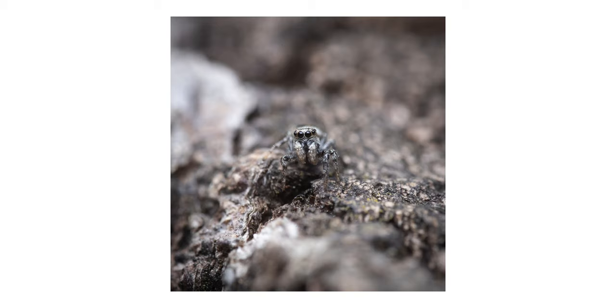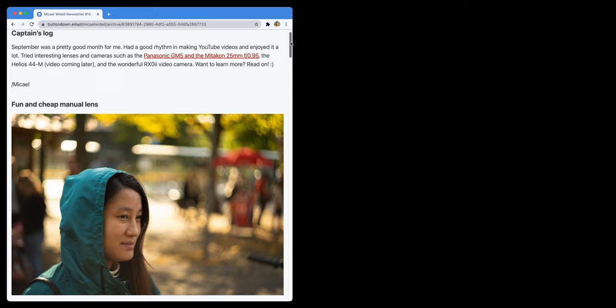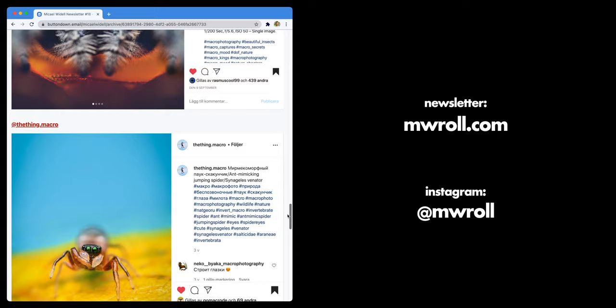If you know the species of the insects I photographed in this video, please leave a comment below. Also don't forget to subscribe to my photography newsletter that comes out once a month — go sign up now. And please follow me on Instagram; my name there is MWRolle. Thank you so much for watching this video.